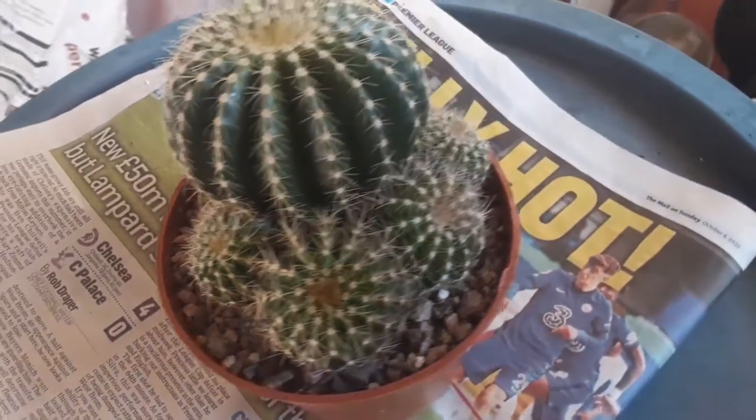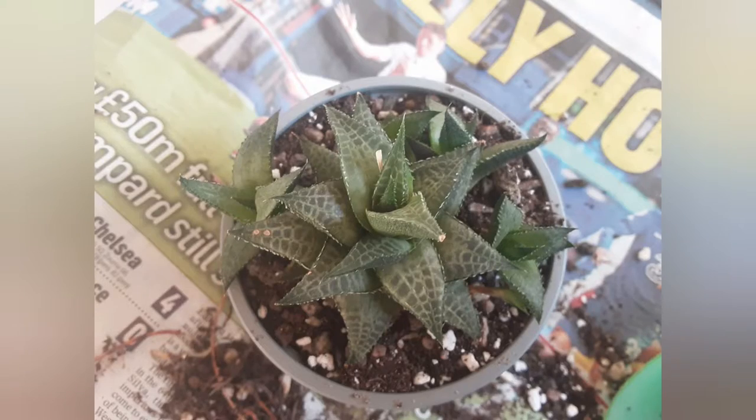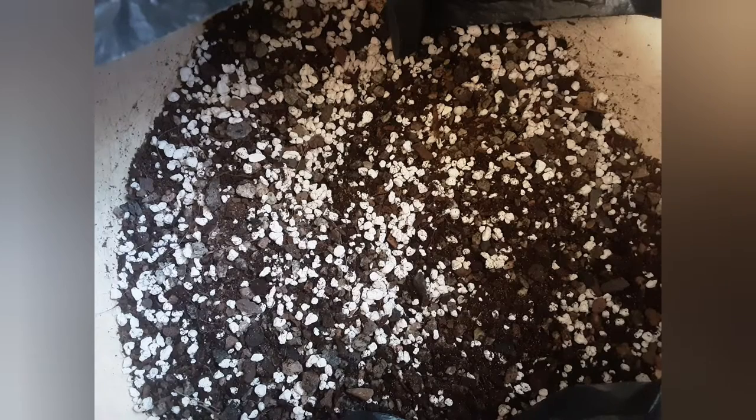Remember that after repotting you shouldn't water a cactus for at least a week, just in case there was any damage caused to the roots — that way you will avoid root rot. Now let's talk about how I make my own potting mix.